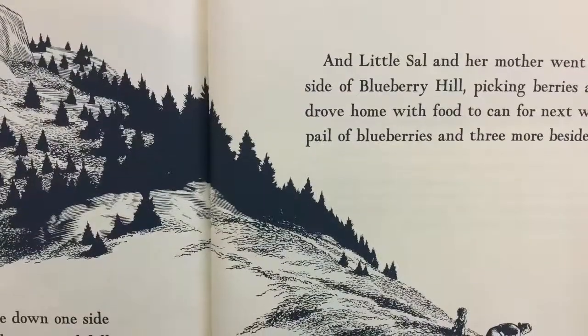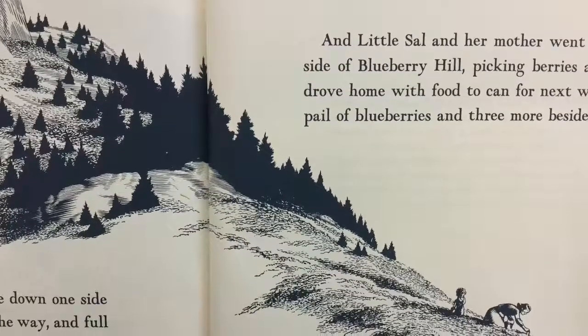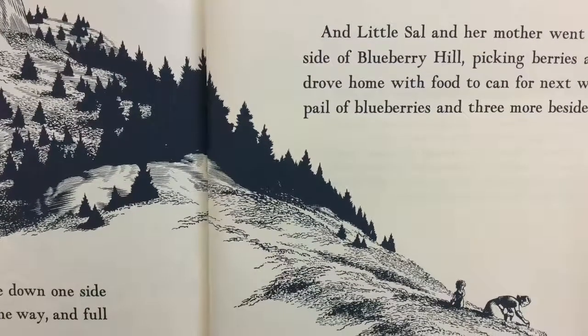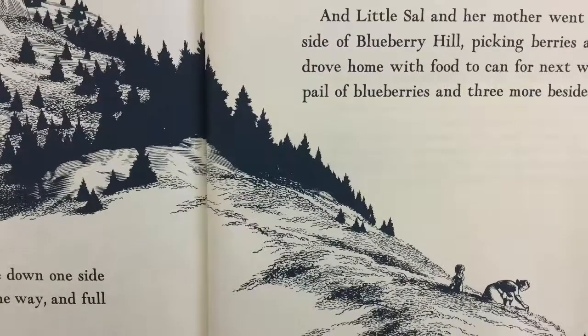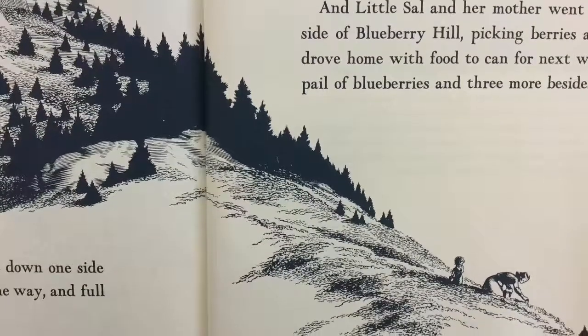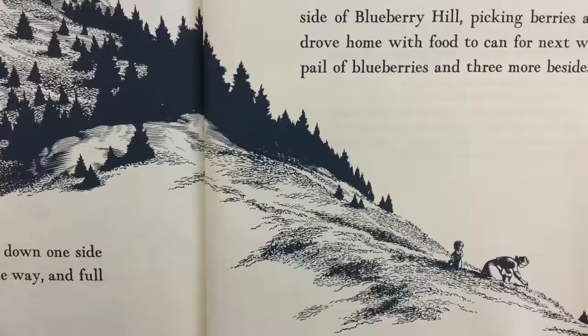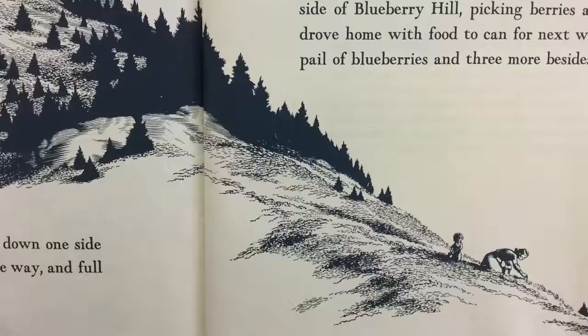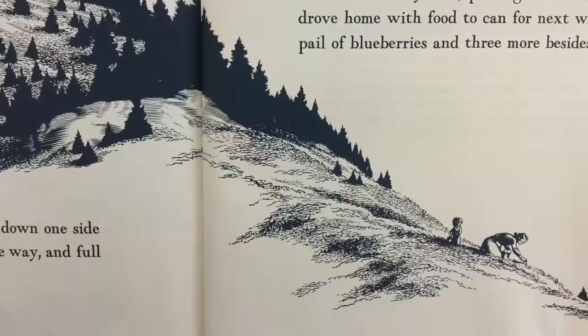Little Bear and his mother went home down one side of Blueberry Hill, eating blueberries all the way and full of food stored up for next winter. And Little Sal and her mother went down the other side of Blueberry Hill, picking berries all the way, and drove home with food to can for next winter. A whole pail of blueberries and three more besides.